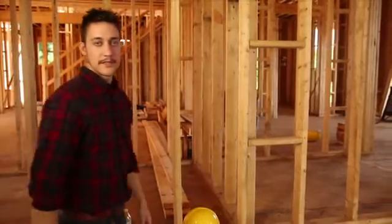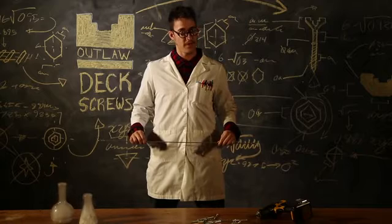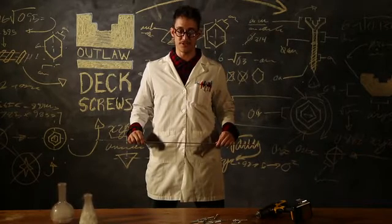So we got to thinking and decided to find a way to make a better screw. A screw that you will remember forever. The world's best screw. The Outlaw screw itself is 1,000-hour salt spray test certified and coated ACQ safe.